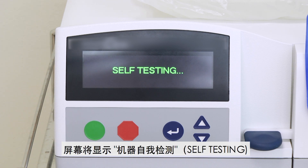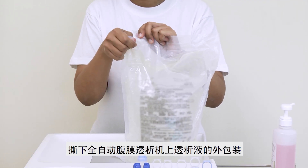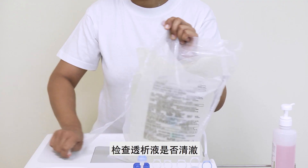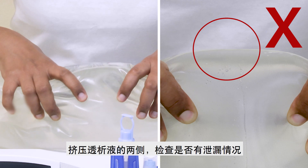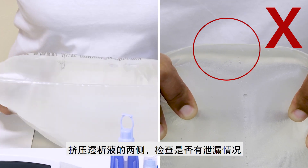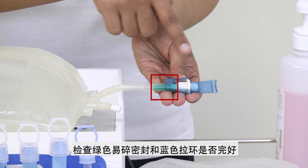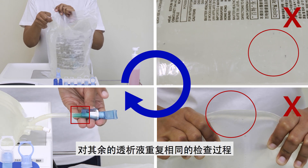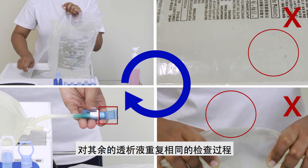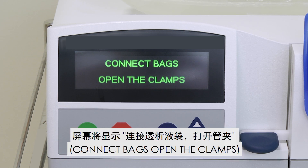The screen will show 'Self-Testing'. Tear the outer pouch of the dialysis solution on the APD machine. Check that the dialysis solution is clear. Squeeze both sides of the dialysis solution to check for leaks. Check that the green frangible seal and blue pull ring are intact. Repeat these steps for the rest of the dialysis solutions. Once the APD machine has completed self-testing, the screen will show 'Connect Bags, Open the Clamps'.